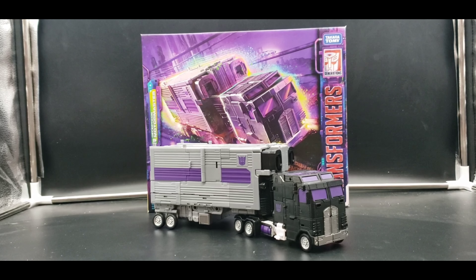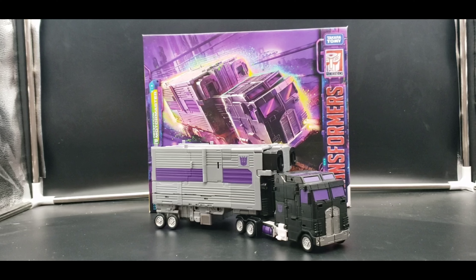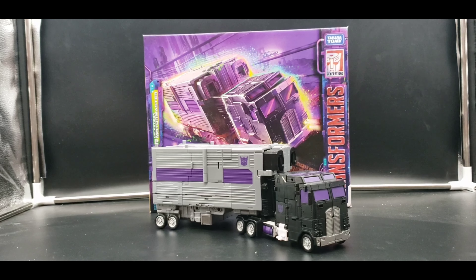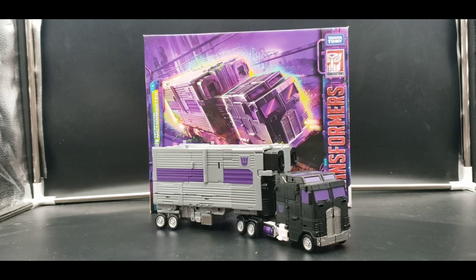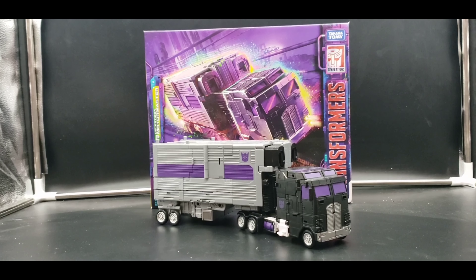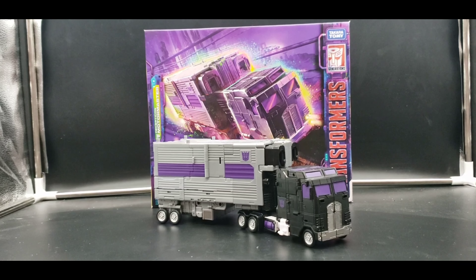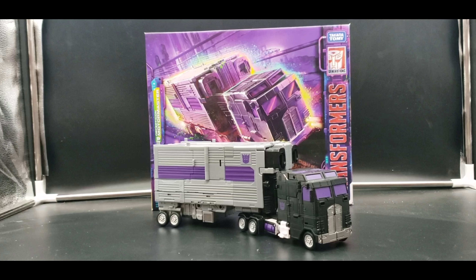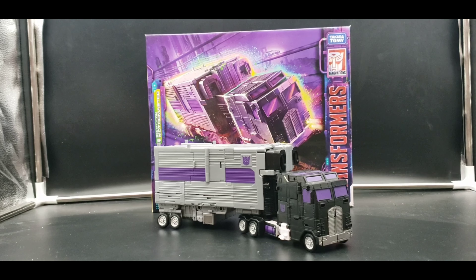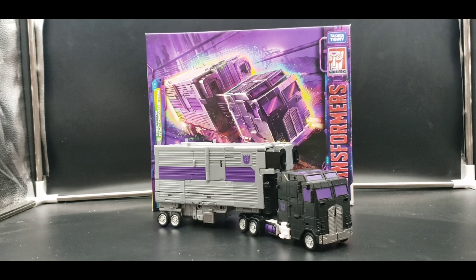Hello, I'm Alcard Night Raven. Welcome to my channel and welcome to my next Legacy review. Today we are finally getting to the last part of Menasor — Motor Master. I've had this for a while, but I've been waiting to get the smaller ones done, his limbs or parts of his limbs, before getting to him.